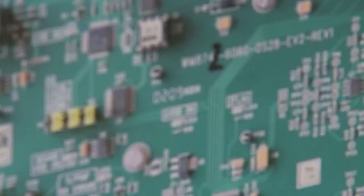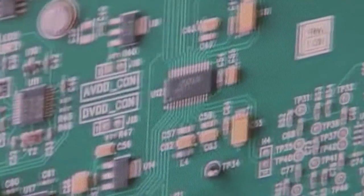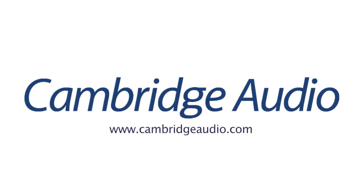Our engineers here at Cambridge Audio always select the best components for our range of DACs. And of course, the better your DAC, the better the sound quality will be at the end. I'll see you next time. Bye.